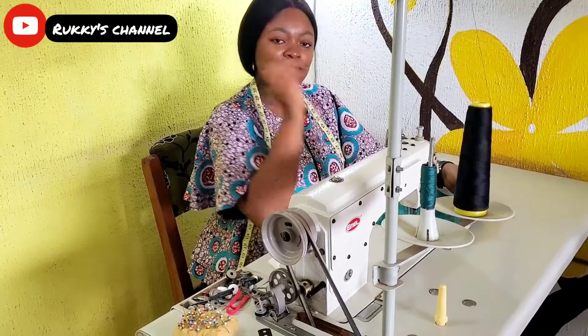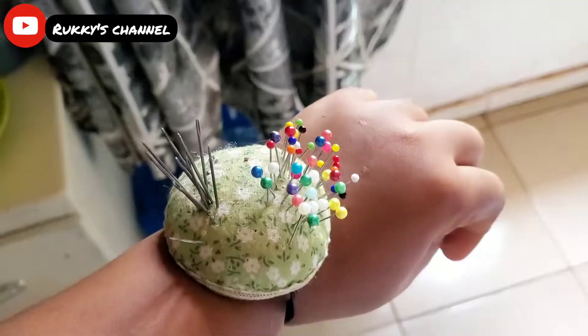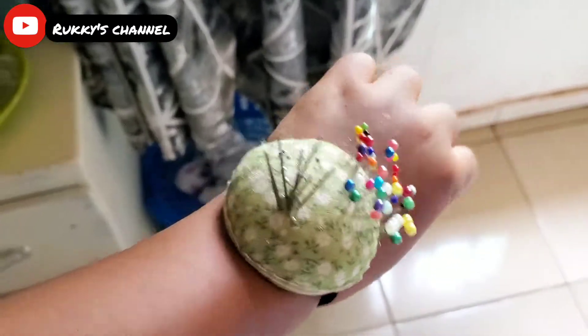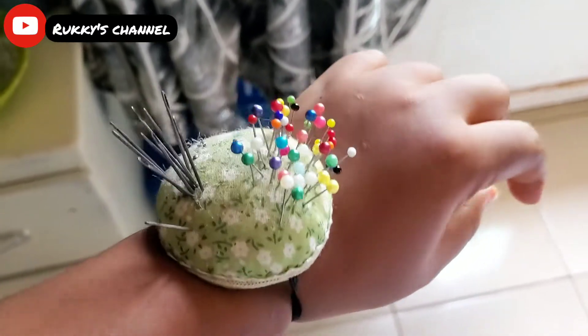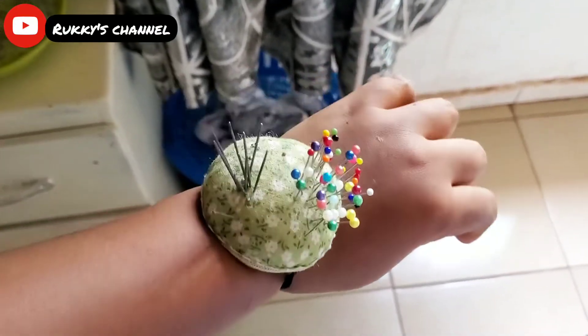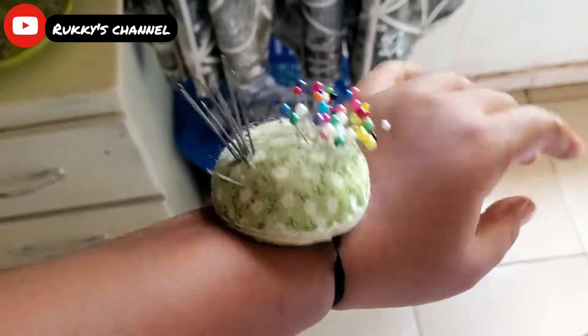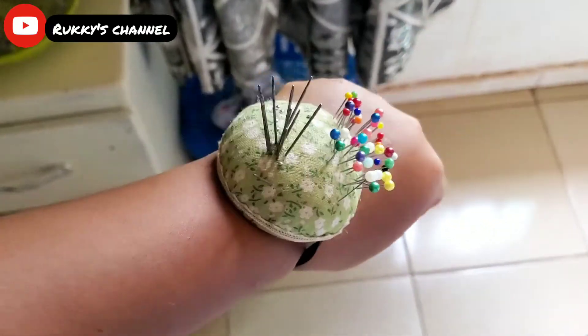I know sometimes you can be in a hurry and want to put all your pins in your mouth, but that's not good. You can also use this wearable pin holder — it's really beautiful and bougie. I got this from AliExpress but you can also get it from tailoring shops. It's really convenient; you can just wear it while you sew.